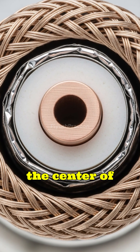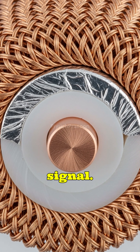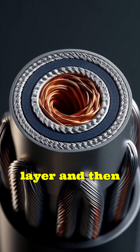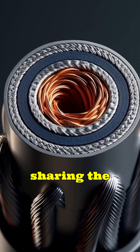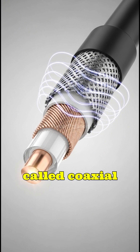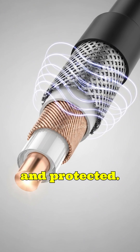At the center of the cable is a copper core that carries the actual signal. Surrounding it is an insulating layer, and then a metallic shield wrapped perfectly around the core. This sharing the same axis arrangement, called coaxial, ensures that the signal stays clean and protected.